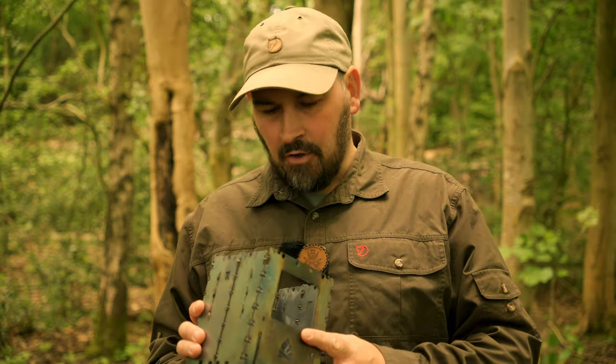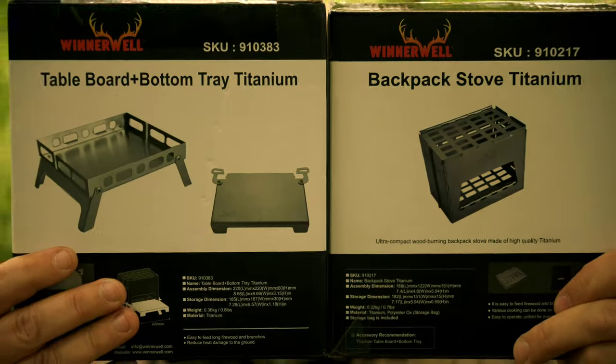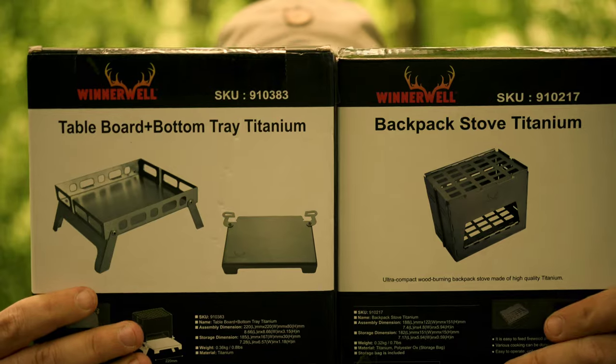My OCD cannot cope with the fact that this titanium stove does indeed have stainless steel components. Stay tuned, because we are very briefly going to be comparing the two stoves together, and then we are going to give the new stove a full workout — it's going to be an exciting one. So without further ado, let me introduce you to the new stove. Here we have today the Winnerwell Titanium Backpack Stove. Let's talk about it.